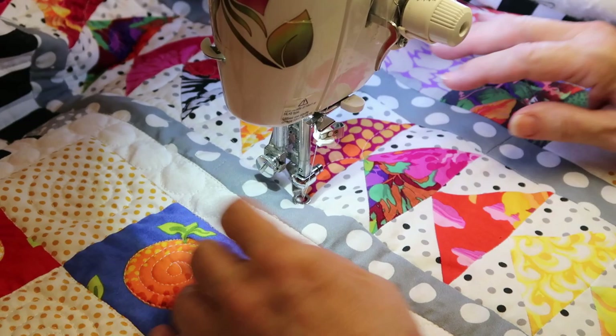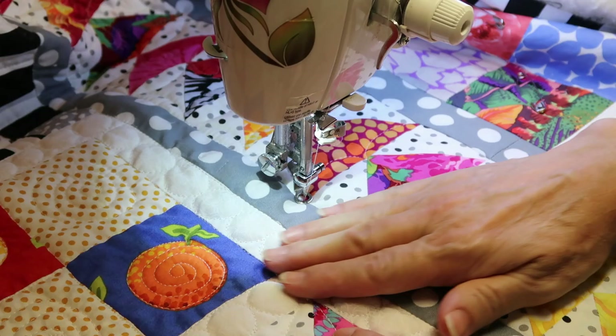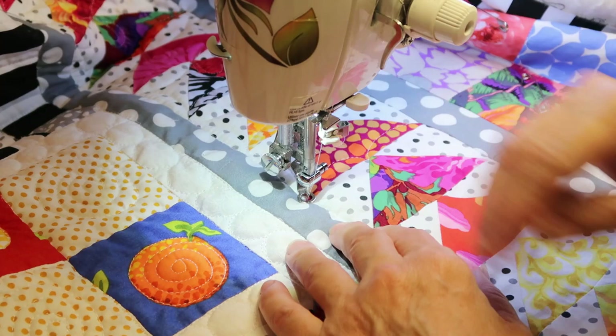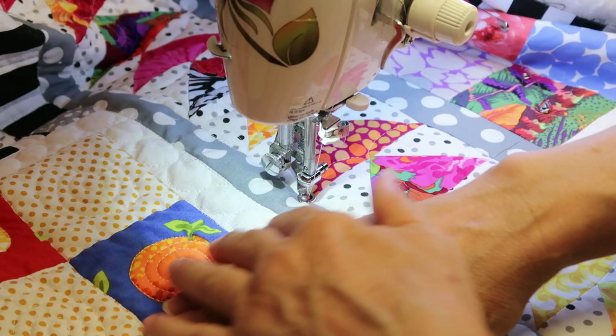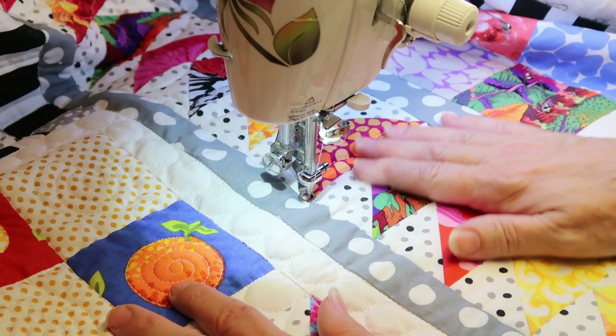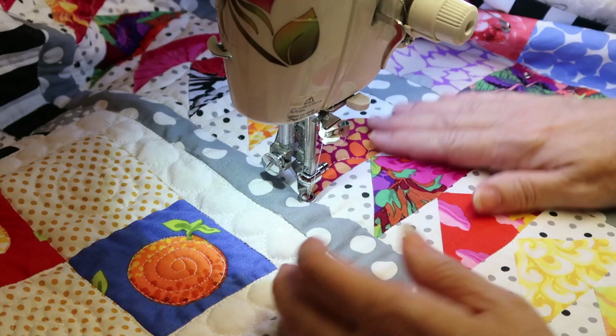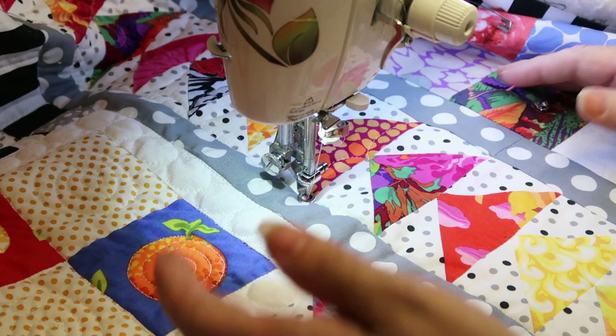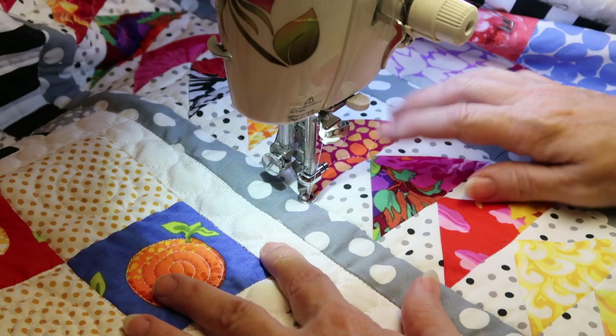My hands are loose but firm on my fabric. My presser foot is just gliding on top, not pushing down. I have the quilt nice and loose around me. I envision keeping my shoulders down and the energy flowing from my arms out through my fingertips and onto the fabric. People say I make it look easy — it's not an easy skill — but with more and more practice I'm not intimidated at all. Even a beginner should learn free motion quilting because it's just so freeing.